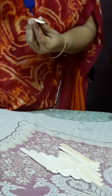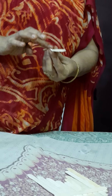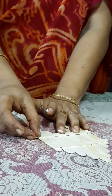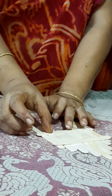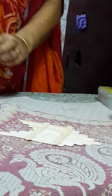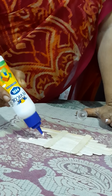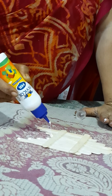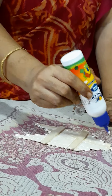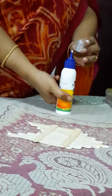Fix this a little down. Let it dry for 2 to 3 minutes. We are going to take 1 more stick, apply the gum, and stick it again a little down. I am going to decorate all these areas with the sequence. You can take your small photo, cut it, and keep it in the center — you will get a beautiful photo frame.